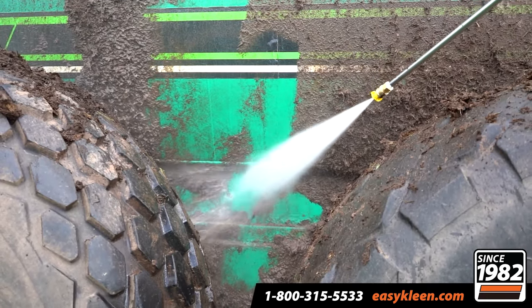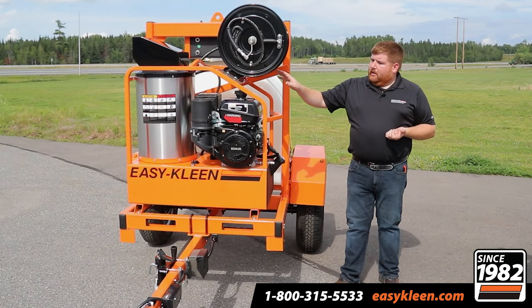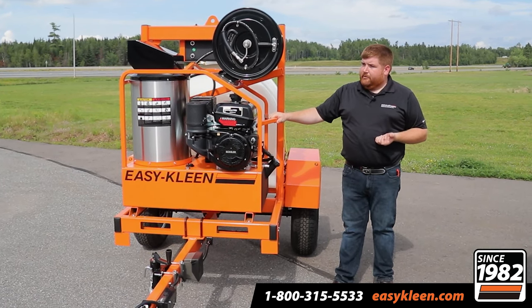We have the dump valve on here, so at the end of the day going home, open that dump valve, drain the water out — quick drain. Gas and everything is easy to get to. Industrial grade pump — beautiful unit. We're really happy with this design.